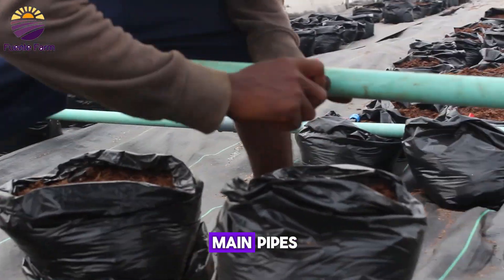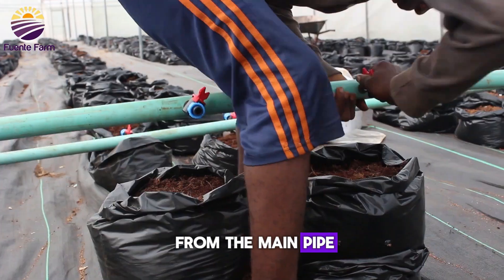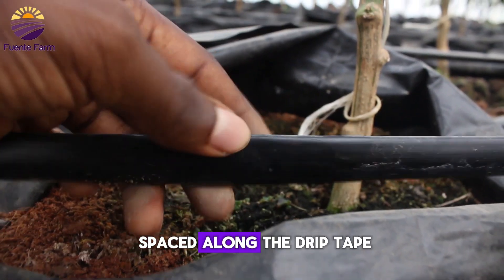The off-tick connectors are attached to the main pipes. The purpose of these connectors is to help transmit and regulate water from the main pipe down to the emitters spaced along the drip tape.